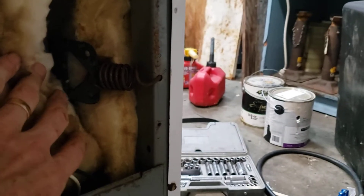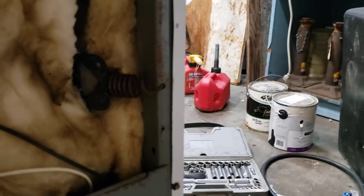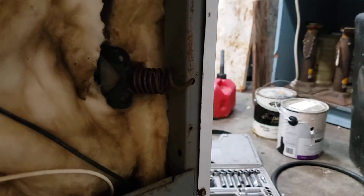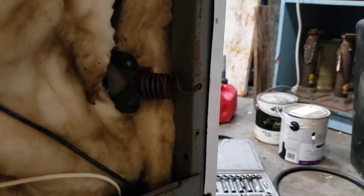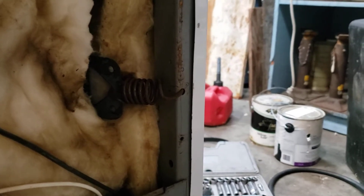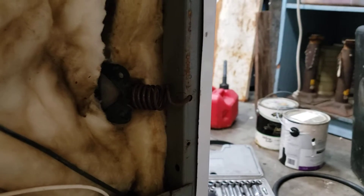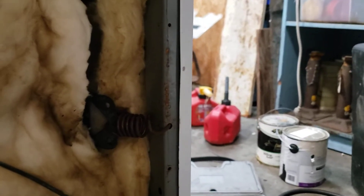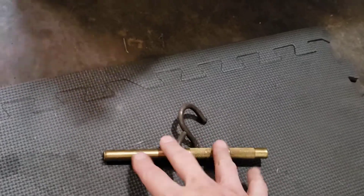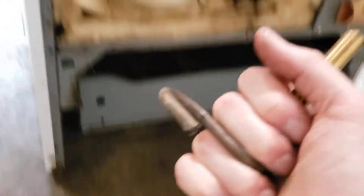I got to thinking, okay, I see what I need to do — I need to remove those springs. But what kind of tool am I going to use to unhook such a strong spring? My first thought was it'd be nice if I had an ice hook, something good and strong I could get a hold of and pull it loose. But I don't have an ice hook, so I thought, well, I can make one. So here's what I did — I came up with this right here. There's my ice hook: I got an S-hook and a drift pin.